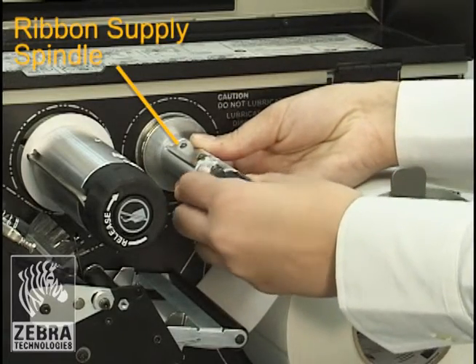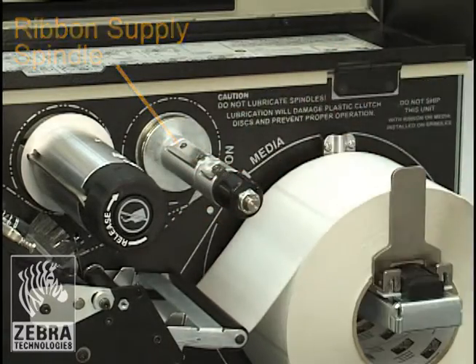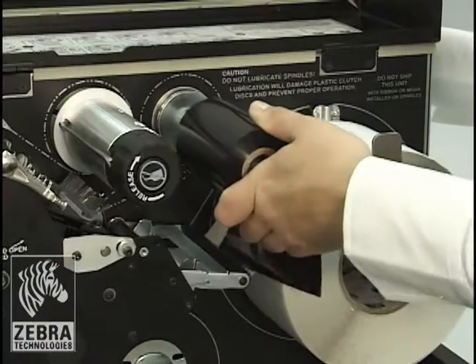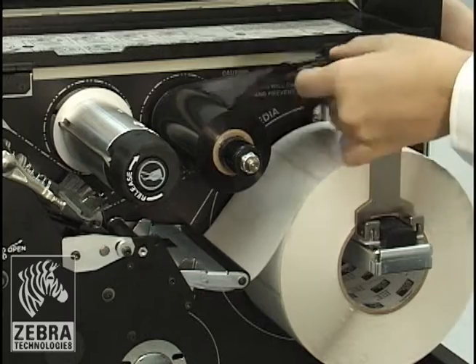Align the segments of the ribbon supply spindle. Place the roll of ribbon on the ribbon supply spindle with the loose end unrolling clockwise. Push the roll back as far as it will go.